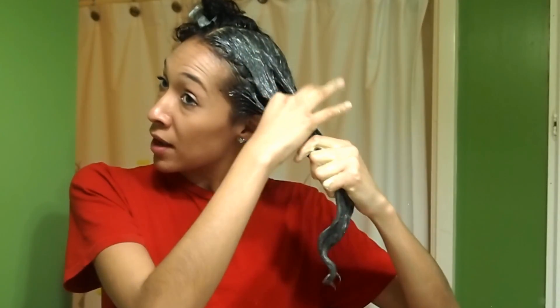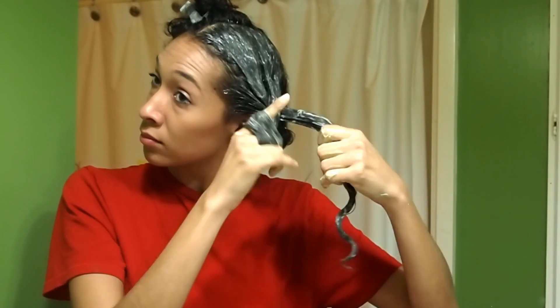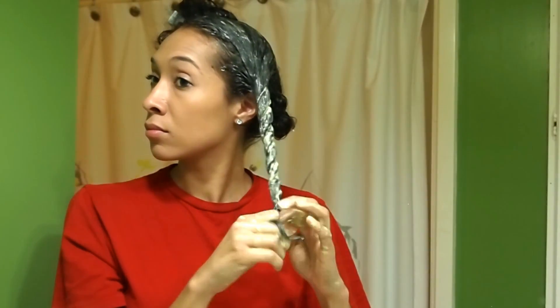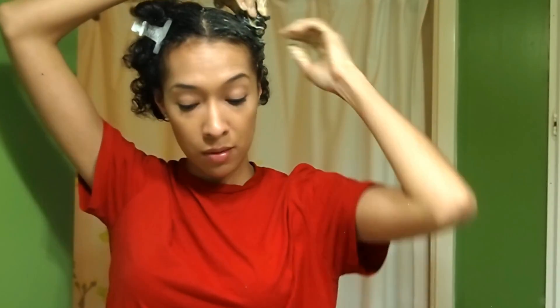My hair is pretty saturated from the roots all the way to most of the ends, and then I'm going to basically drench the rest of the ends with the treatment. Once it feels like my hair is thoroughly saturated, I mainly just separate it into two sections and then twist. Then I wrap it in a little bun and clip it. It's definitely going to get messy, which is why I have the old t-shirt on, but it's really important to saturate your hair as much as possible so your hair can absorb all the nutrients the treatment has.